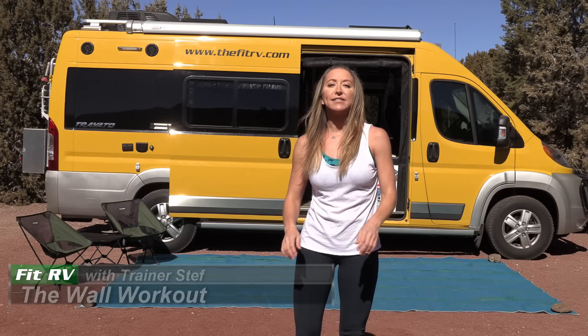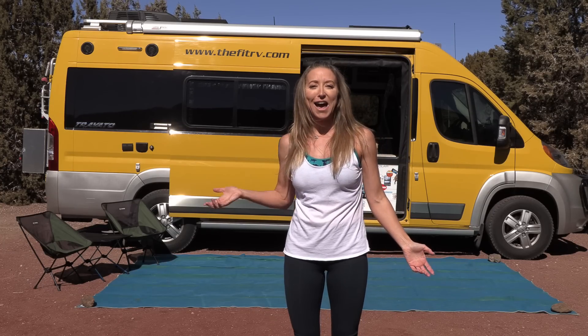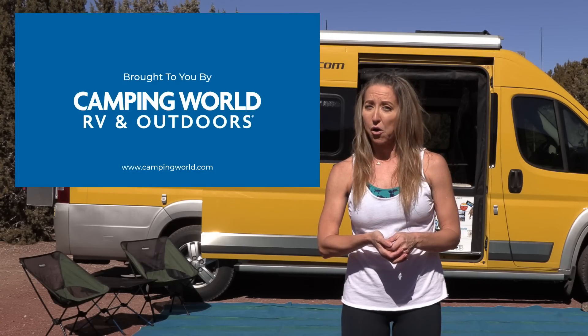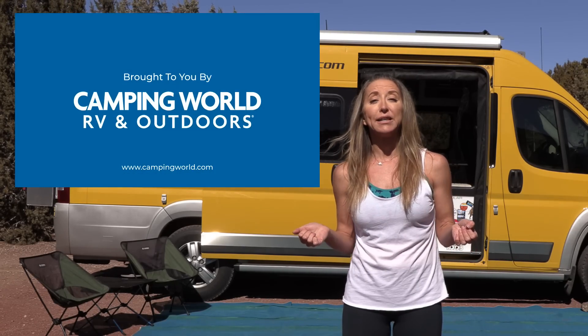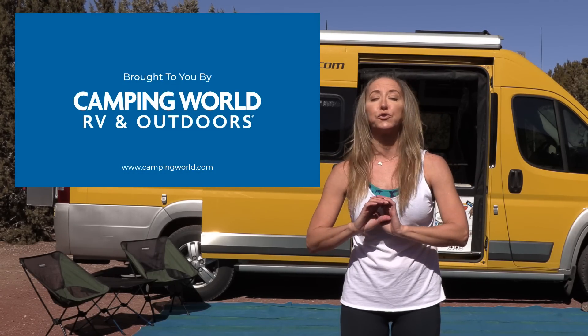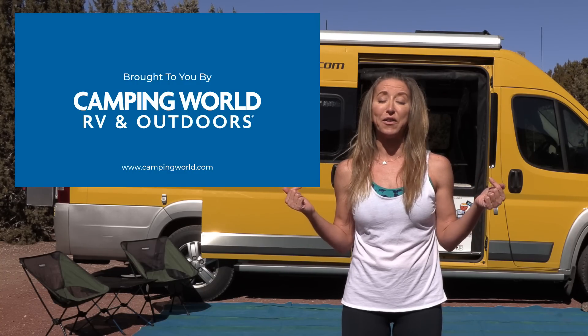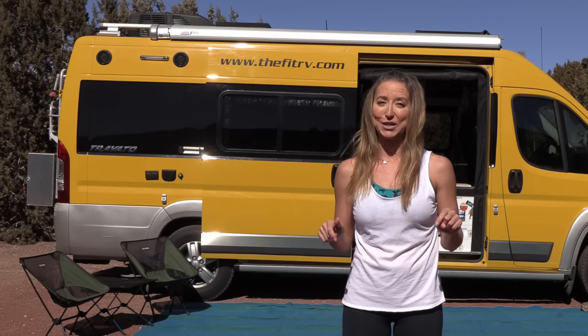Hey everybody, it's Stephanie and today we are doing a wall workout. The only prop you need is a wall — or if you're like me, you can use your RV right at the campsite. Shout out to Camping World, who is sponsoring this workout. There are Camping World stores all over the US — check them out in the description.